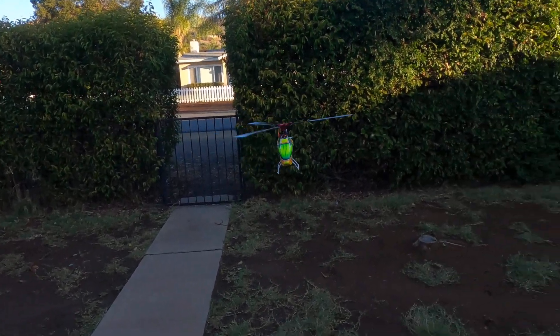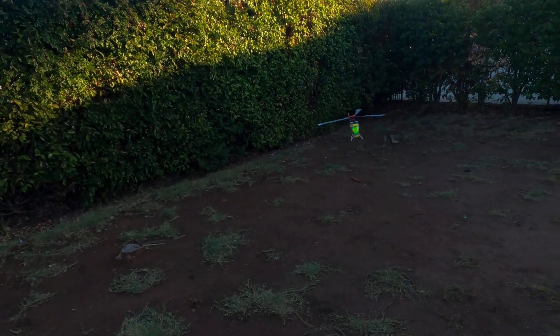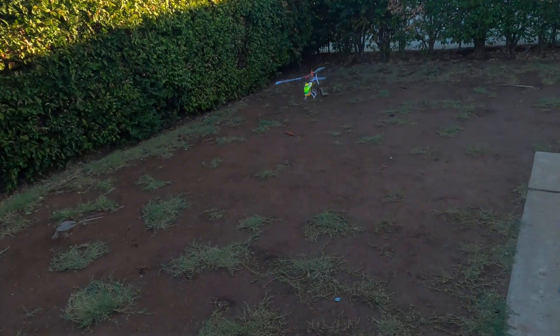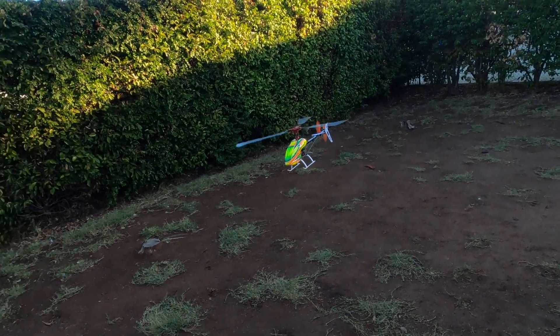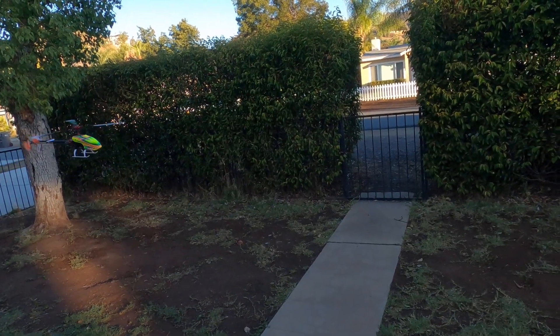You really see those orange tail blades, and the helicopter is super smooth. Most of the noise you hear is from the gear train — it has straight cut gears.